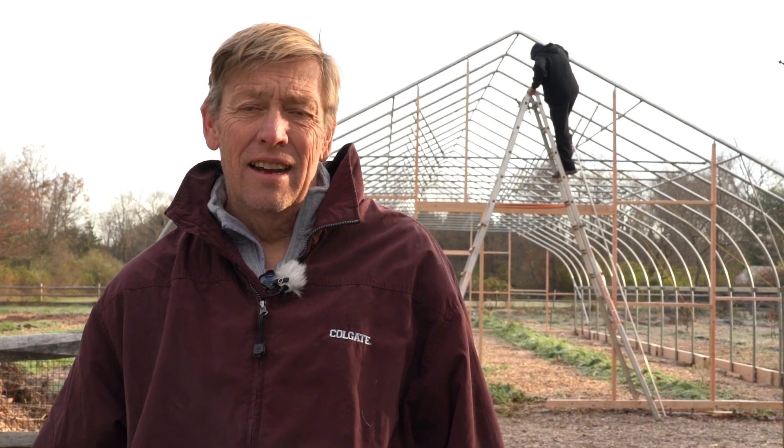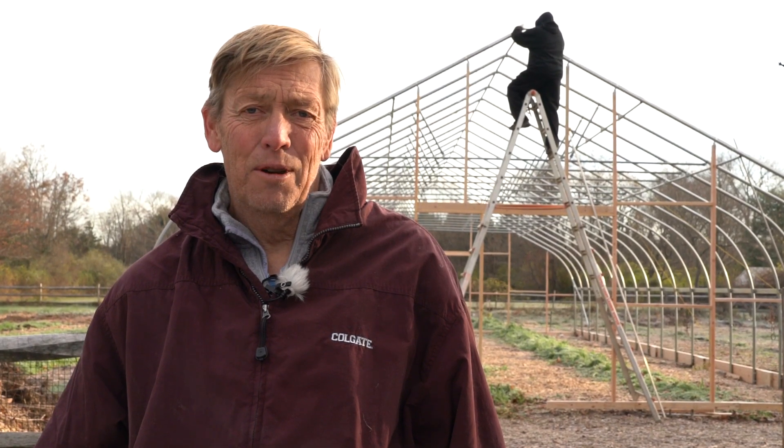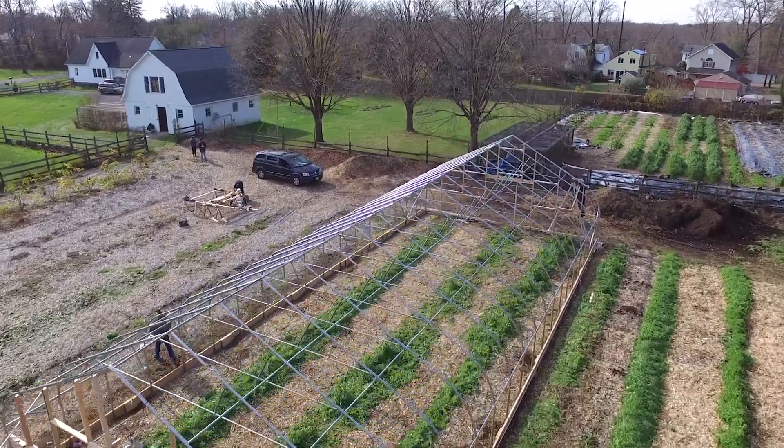Hi, I'm Oscar Schofield and you're on Riverstone Farm. We opened the farm six years ago and we are putting up a high tunnel behind us. We found out about the EQIP program through NOFA and NRCS and we're really excited because we're going to be able to farm earlier in the year.